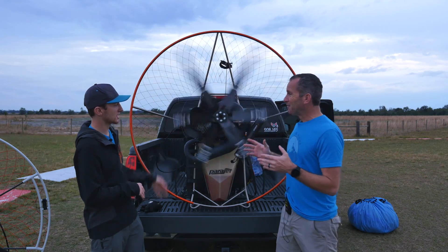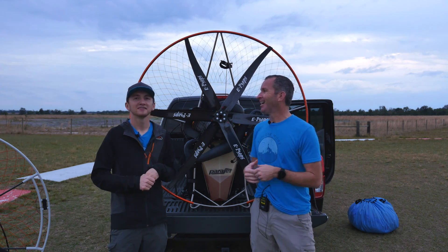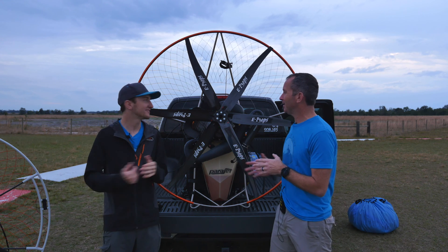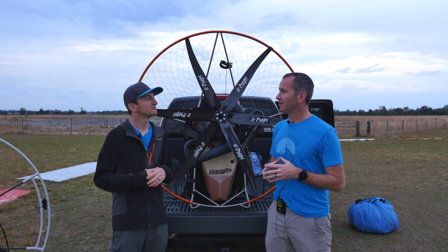There's also the aesthetics, which we can't deny — it looks freaking awesome. If we have this at a fly-in, everybody's going to want to come see the six blade prop. So cross-country flying, fuel efficiency, aesthetics — that's who's going to want to buy this prop.